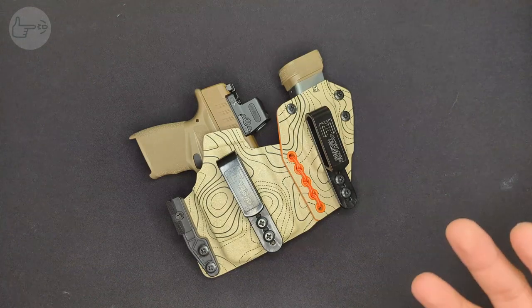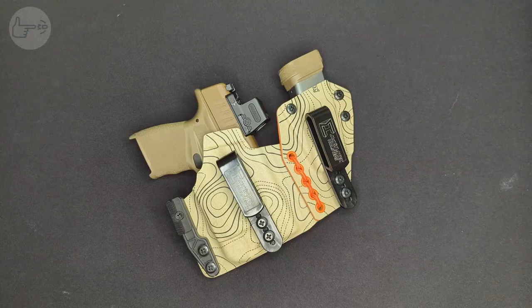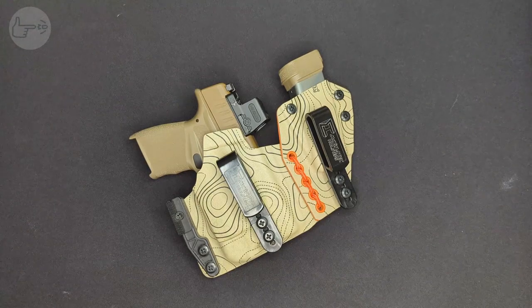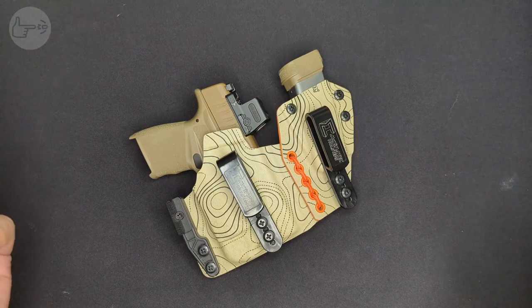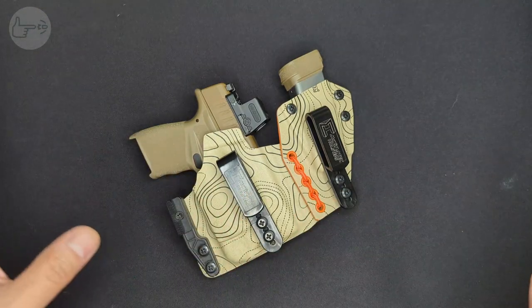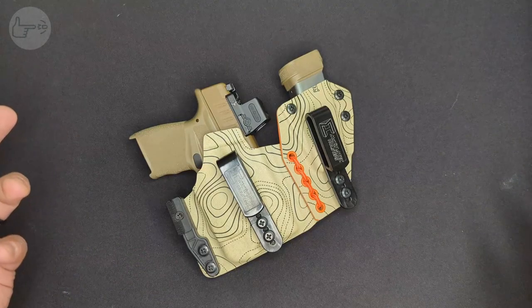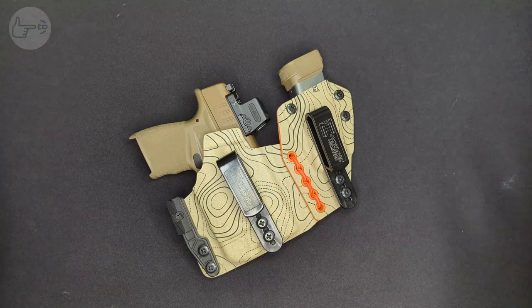Guns like the Glock 19 or the Sig P365. I first experienced this with my Shield 45. There were tons of holsters available for the Shield 9, but basically nothing available for the Shield 45, and that's what led me to McKinitech. I want to make it really clear that this is in no way sponsored by McKinitech. I pay my own money for the holsters that I buy from them, and they don't know that I'm making this video, so everything you see is my opinion.